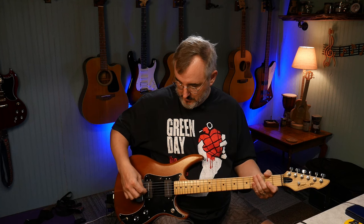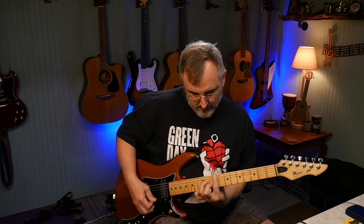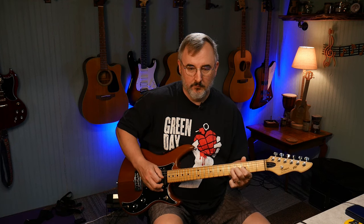This is both pickups together. And then this would be the neck pickup. Let's hear what it sounds like.